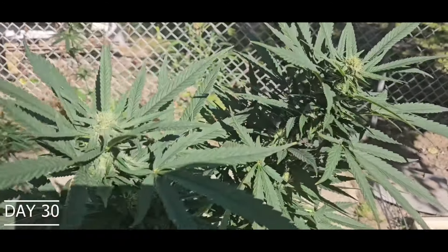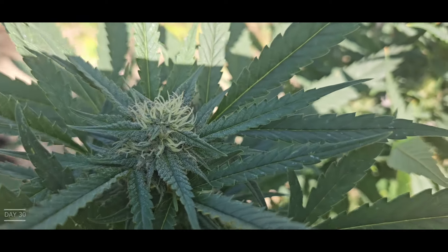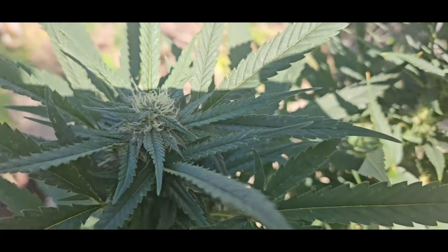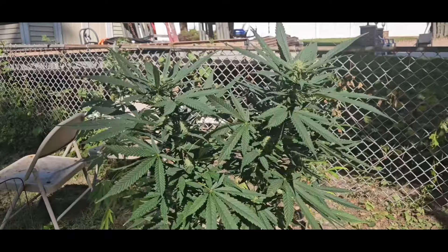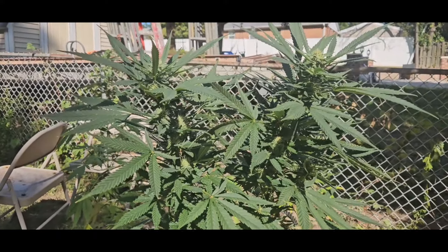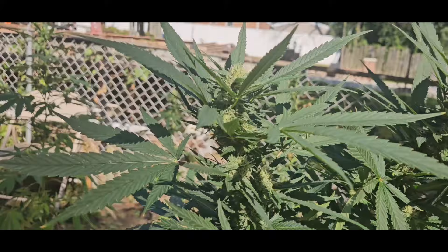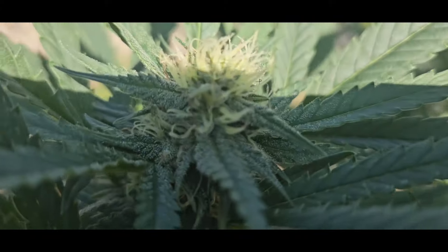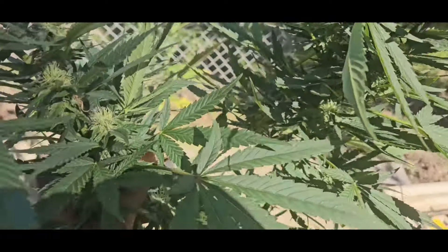Yo yo, week four flower, day 30. Hella sugar on the leaves starting to develop this week. Last week we gave the plant some orange juice yesterday, and you can see — the plants are praying to the god. I mean, they are loving the juice, baby, loving the juice.